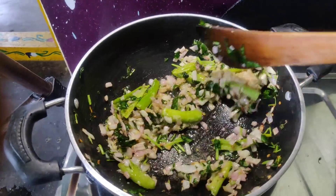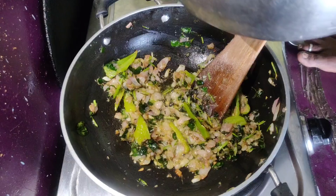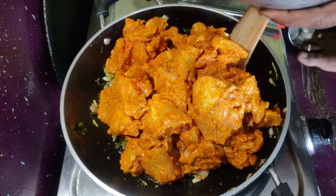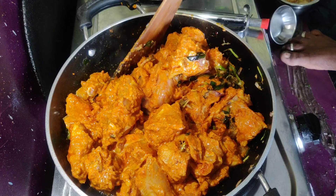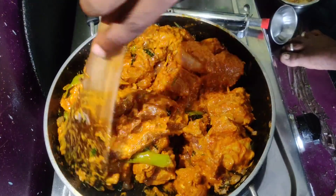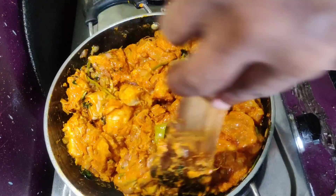We are making the chicken in the middle of the pot. We are making this chicken for the first time. We are making the chicken for a little bit. The chicken is making the chicken for a day — the oil is built, the oil is built. We will use a pan in the pan, the oil is built.